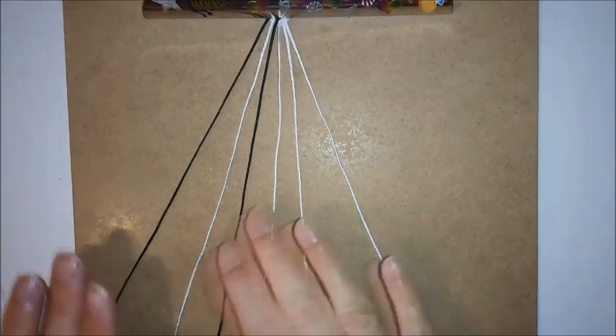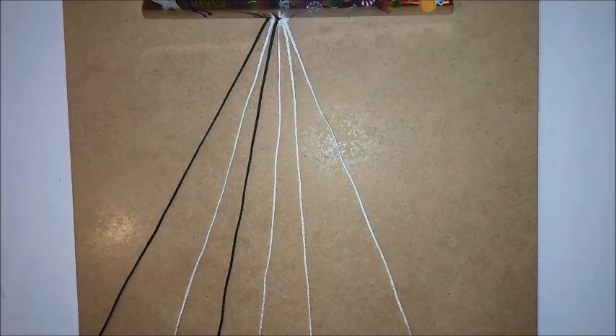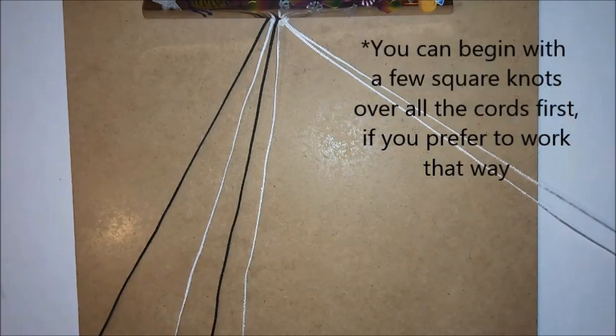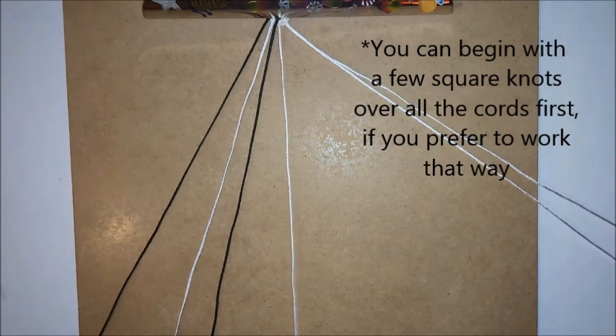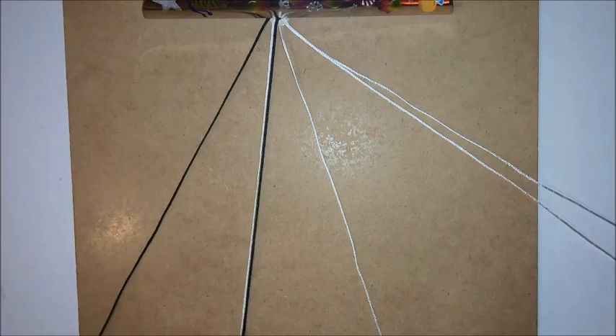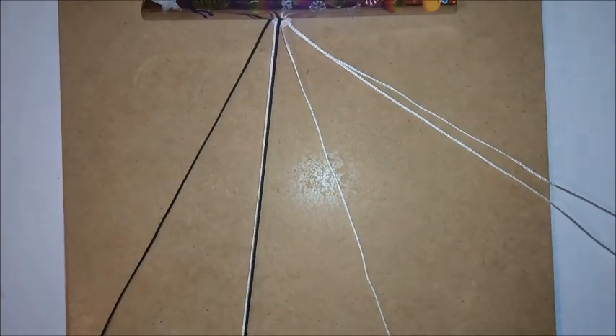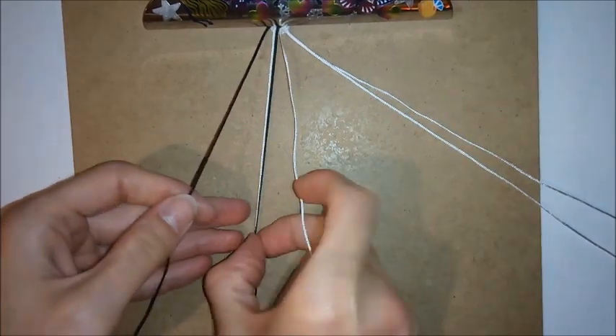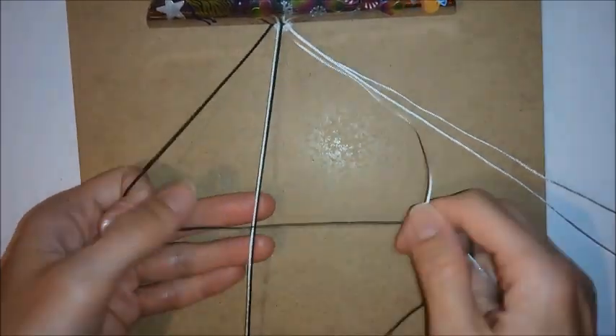You can start at whichever side you want to do your pattern, but I'm going to start at this side. I want to take the two cords at this side out of the way, because I want to work on row one. To do the first row, I want to take the two cords now in the center and clip these to the bottom of the board, and I want to do a square knot over these two cords.